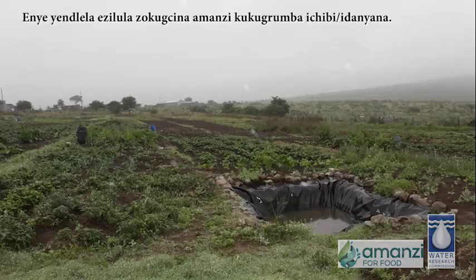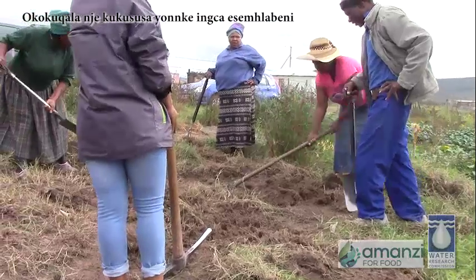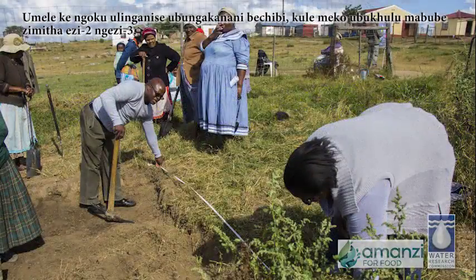One of the easiest ways to store rainwater is to dig a pond. The first job is to clear the ground of any surface vegetation. You should then measure out the size of the pond.